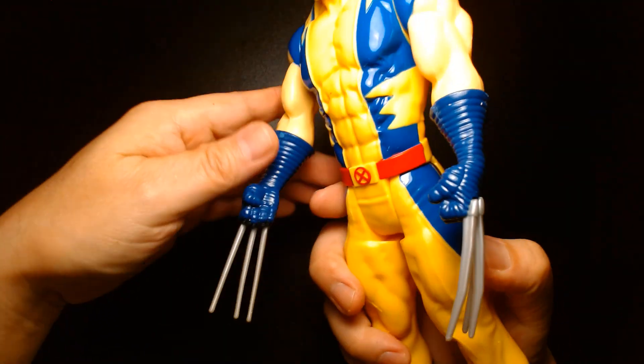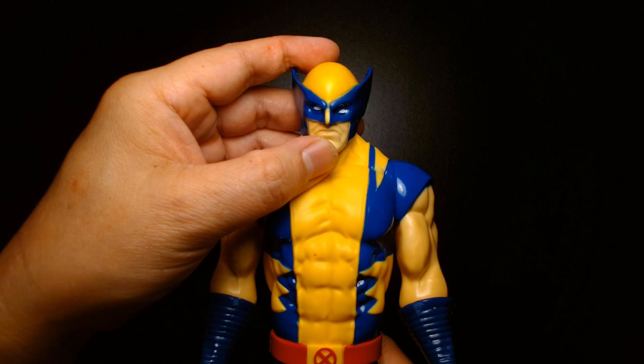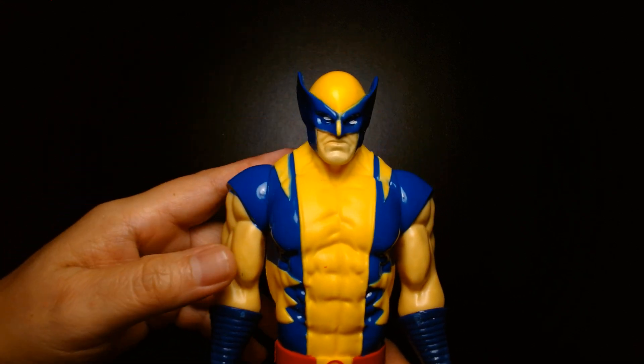Here's the back — nice sculpting and musculature. It's a nice figure overall; the presentation is well done, and for the audience it's aimed at, I think it's a solid choice.